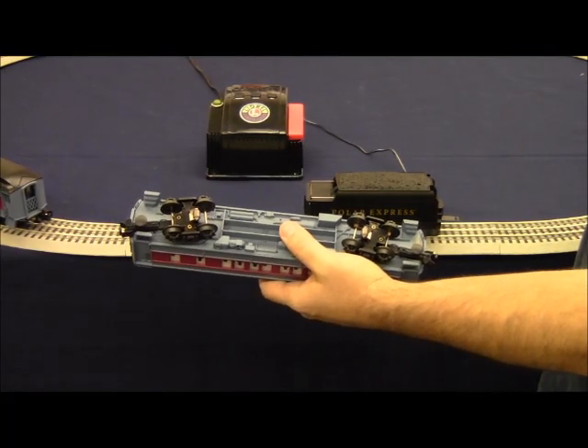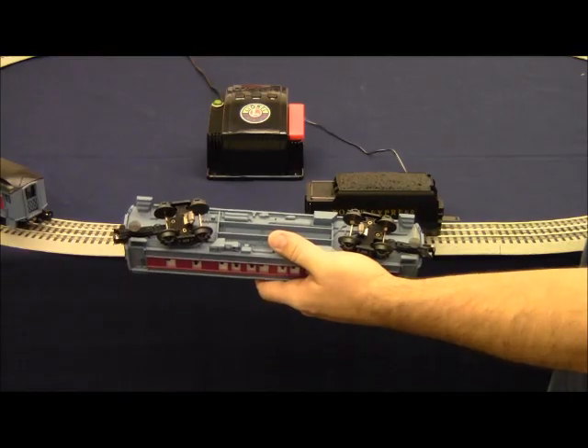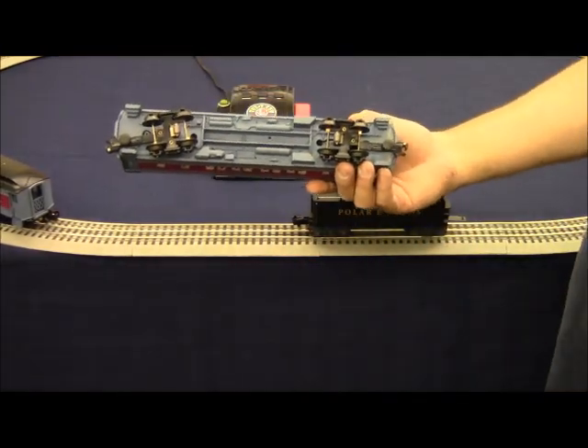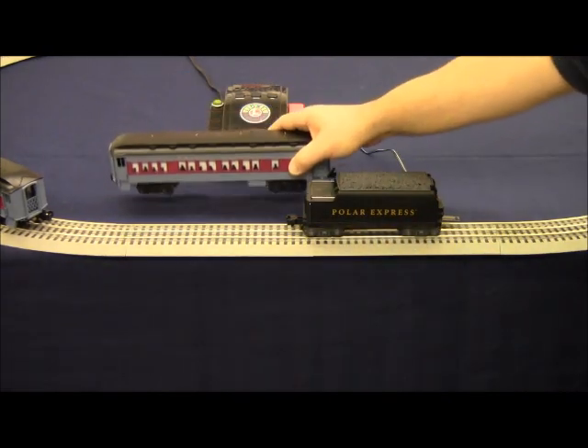Hence the reason we take all the cars off and place them on the track one at a time. If it turns out that you've got a broken wire, it's a very simple fix which we'll cover in a separate video.